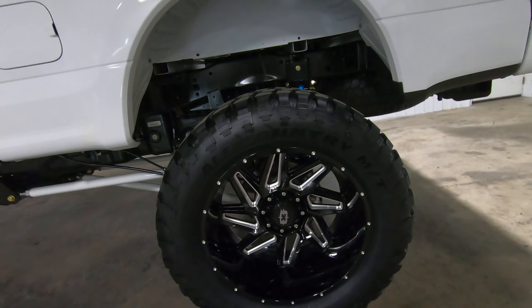The powertrain on this is all stock — we didn't do any improvements, so it's factory emissions, factory exhaust. We do have performance options available, but keeping it stock means this truck will continue to maintain your 3/36 warranty through Ford, 5/60 powertrain warranty, and your five-year 100,000-mile warranty on the diesel engine.